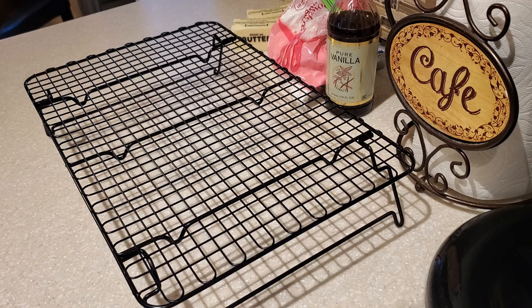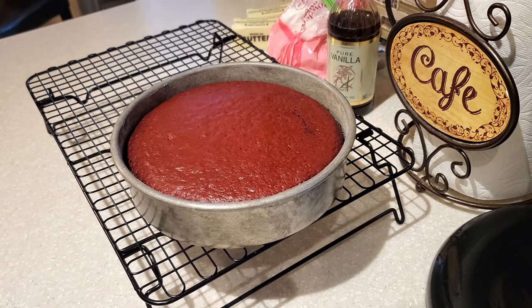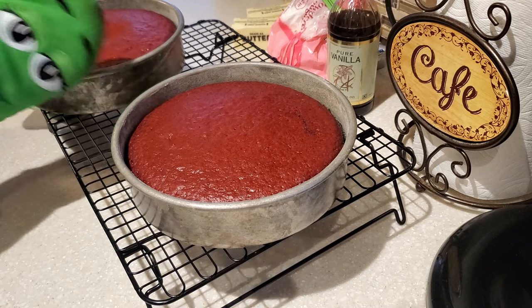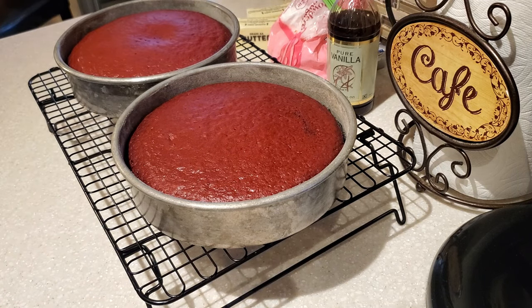Our cakes are done. They baked in the oven for 31 minutes and they have risen nicely — beautiful, vibrant red color. They look so good, just so nice.